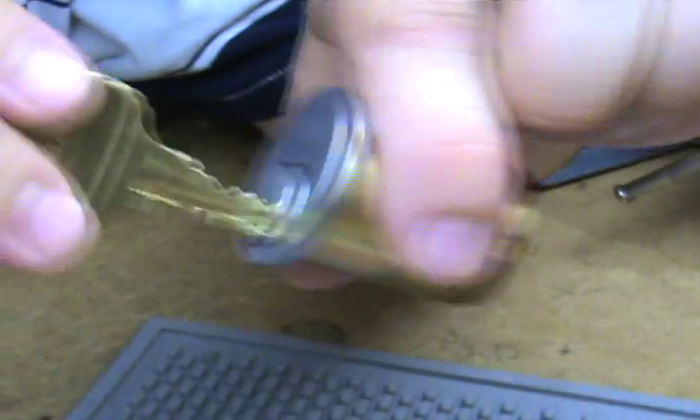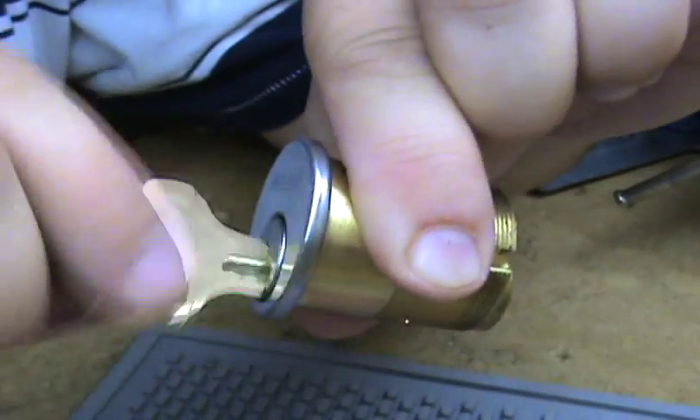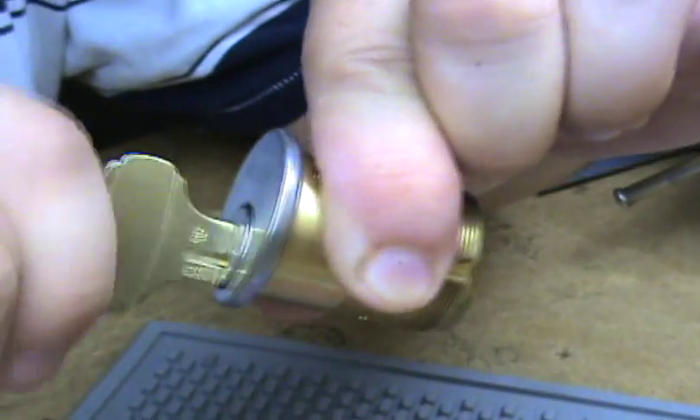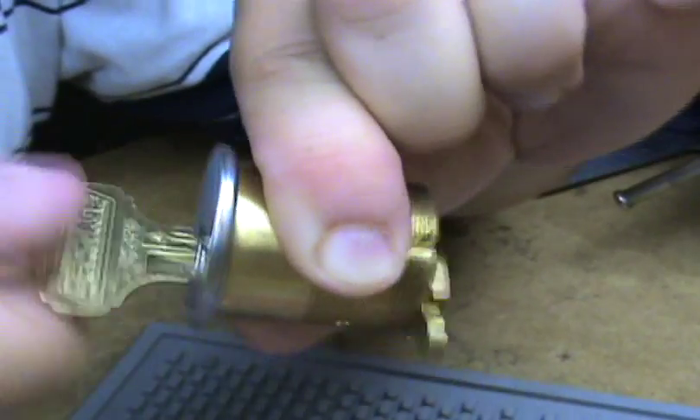Here it is with the emergency key again. The emergency key turns both ways. The operating key only turns 180 degrees clockwise.